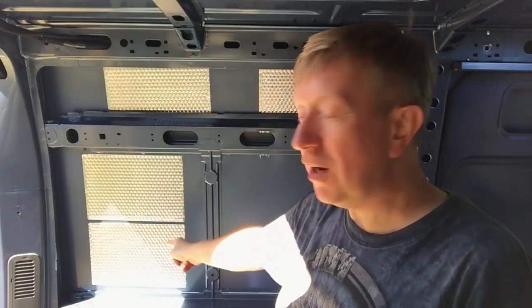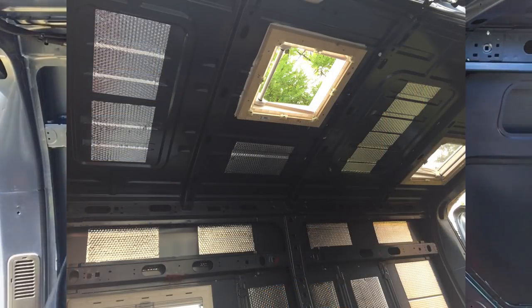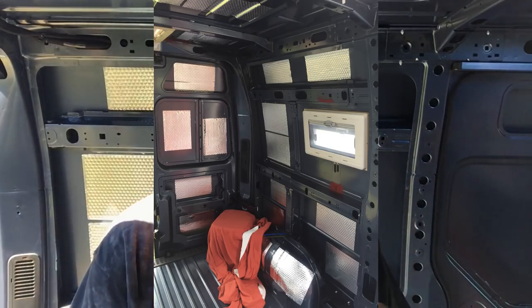Hey guys, this is Rick. I hope you're having a great day. Welcome to day two of this van build. As you can see behind me, I've already stuck these soundproofing mats all over the van now, and it does make a remarkable difference. I did a drive around before and after putting them all on, and I really noticed how much quieter the back of the van was — and that's with no additional insulation.